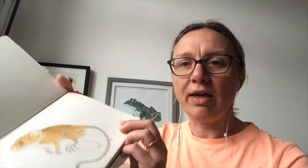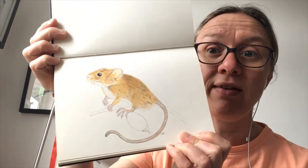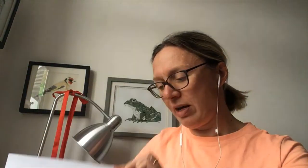You'll also need a design. Today I'm going to be turning one of my drawings — a mouse — into a lino cut print. It was a little bigger than I wanted so I've printed it out smaller. You'll also need a piece of tracing paper to transfer your image from the drawing onto your block, whether you're using Speedy Carve, lino, or vinyl.